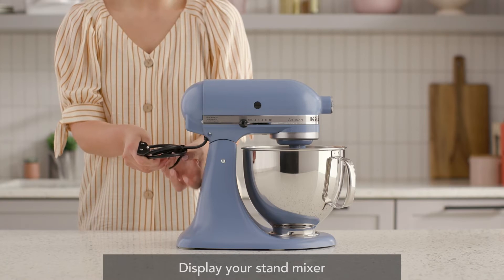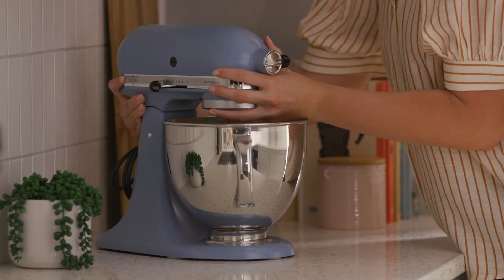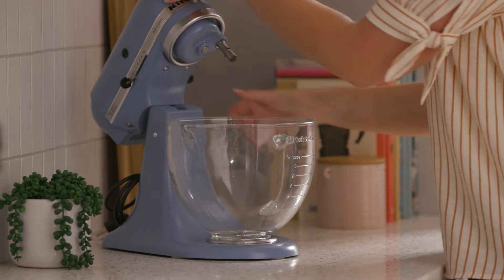The easiest and most common place to store your stand mixer is on your countertop. Countertop storage keeps this frequently used culinary icon within easy reach for unlocking creative possibilities in the kitchen. You can easily coordinate with your kitchen's color scheme in a way that matches your creativity.